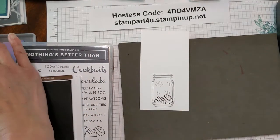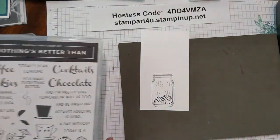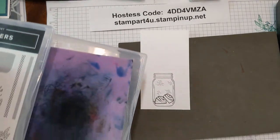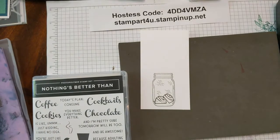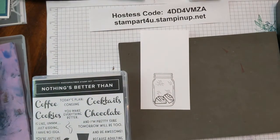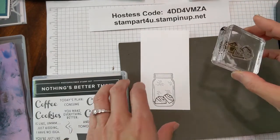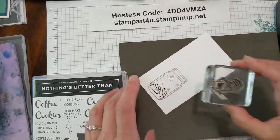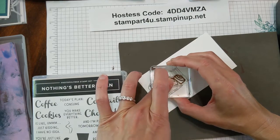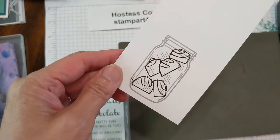Go ahead and wash that off in between. I'm using my chamois cloth — you just give it a little swipe and it cleans it off. We're going to ink it up again, this time using all three chocolates. Tap, tap, tap, turn my jar slightly, and just place three chocolates inside. And you have chocolates inside.